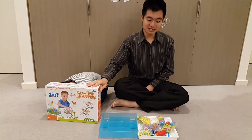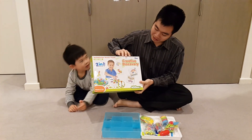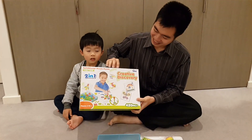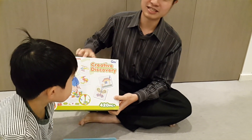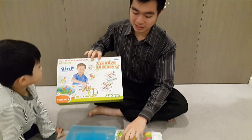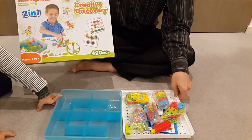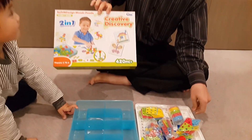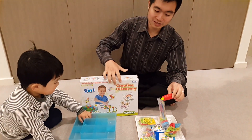Last week we did the creative discovery, and we did this part with the buttons. But this week we are going to do other stuff. Not the button one — that's correct. We'll use this one as well.